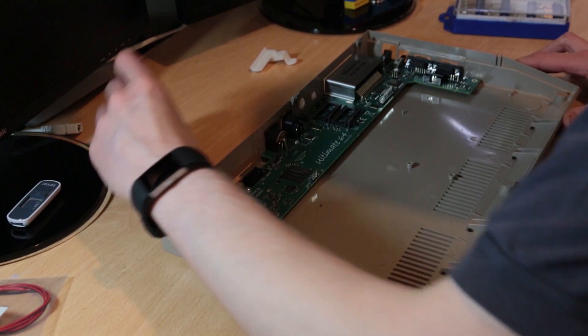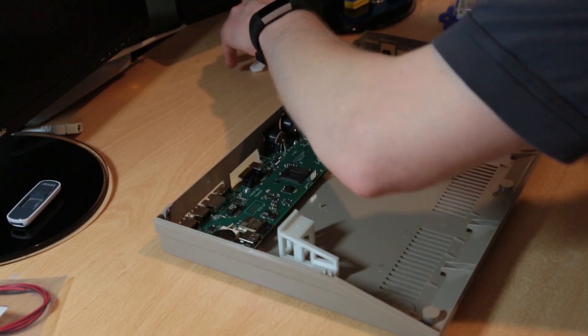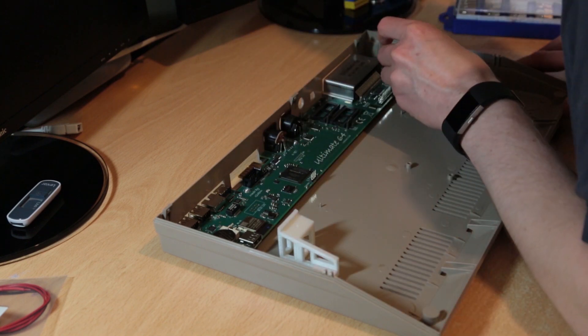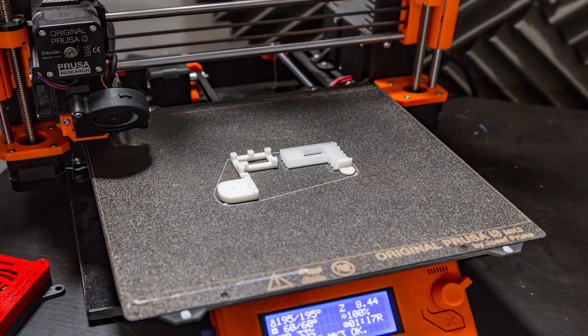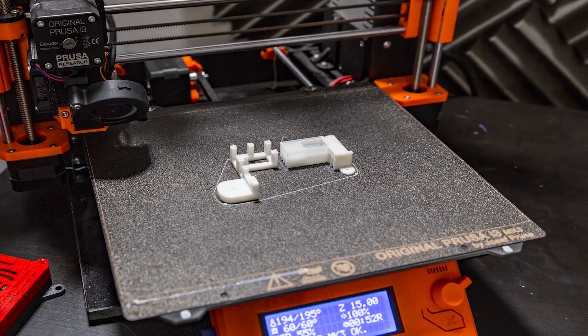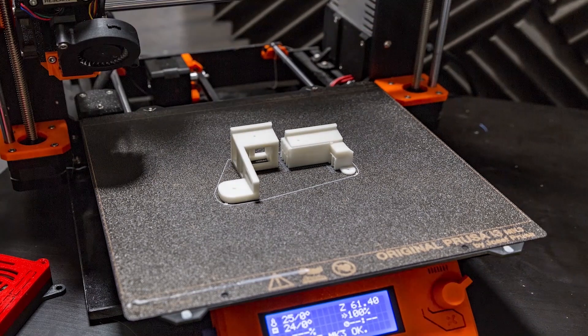I'd like to give a huge shout out to my friend Rory from RateMyFuneral.com — that's Rate by the way — for the 3D printed keyboard brackets that he printed for me. The design for these is available for download on Thingiverse.com. Rory also provided me with the footage for the timelapse of the print of these brackets.